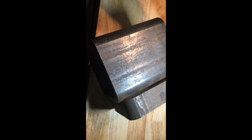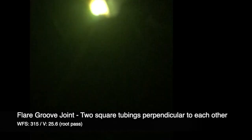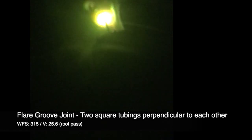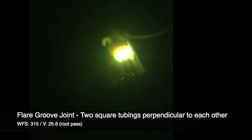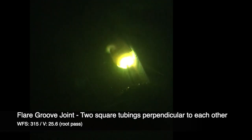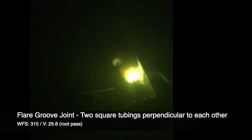Here we have some 5×5 tubing by 3/8" thick, paired together to create a flare groove joint. Another scenario for reading the puddle is the flare groove joint — it's all the same really. When you're welding, you're essentially watching for how that puddle is tying itself into the parent material.